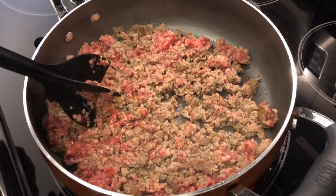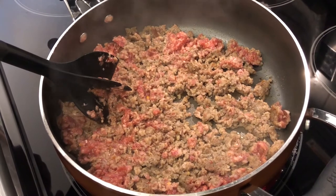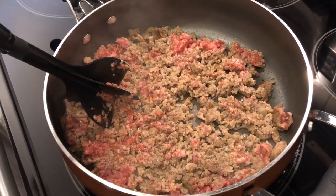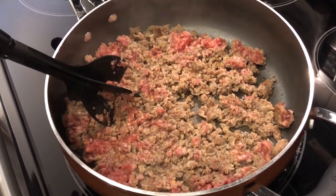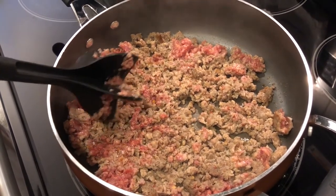Hey guys, welcome back to our channel! My name is Andrea with Foodimentary, adventures in food. I am here today with a foolproof recipe for sausage gravy — it is one of my favorite breakfast and brunch items.